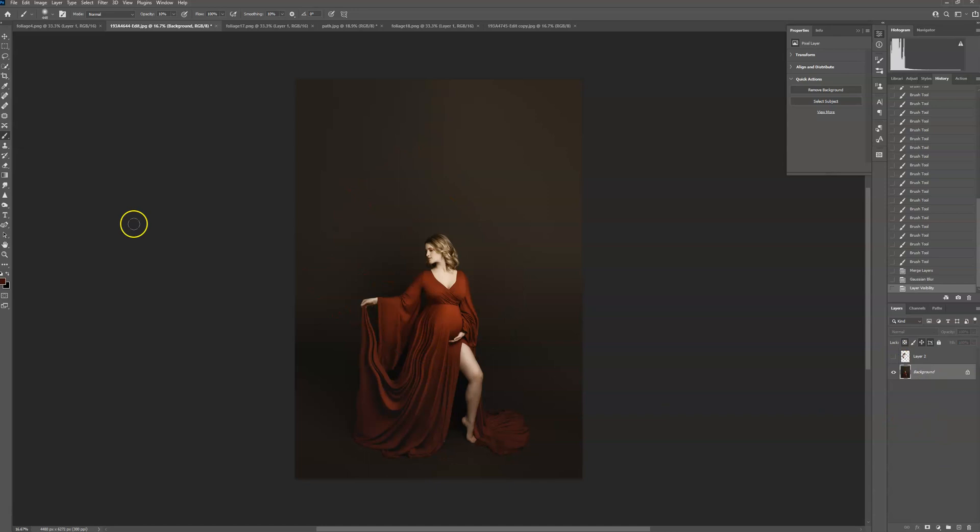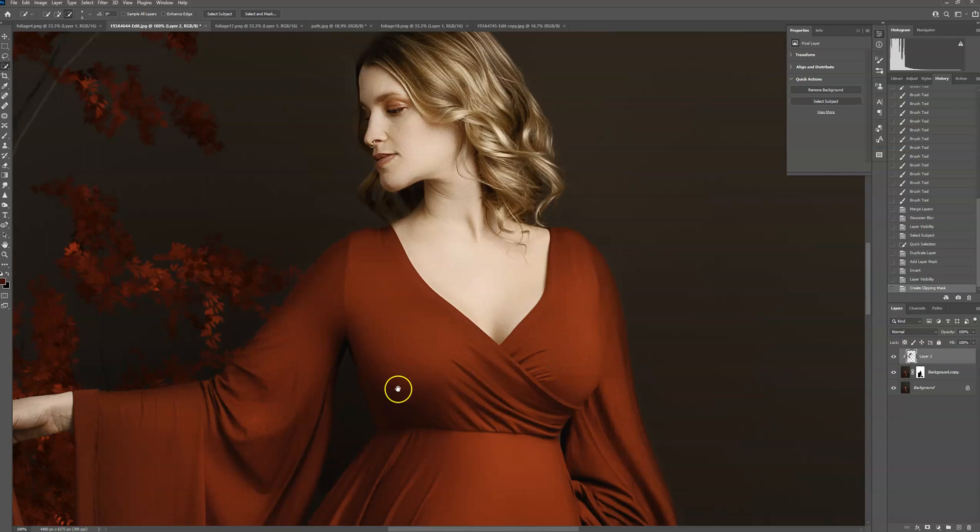Now hide that layer, select your background layer, and select your subject — you can use the Quick Selection tool or the Select Subject button. Make sure she is completely selected. I want the overlay to show through in one area so I'm going to deselect that. Then duplicate that layer, create a layer mask, and press Ctrl+I on your keyboard to invert the layer.